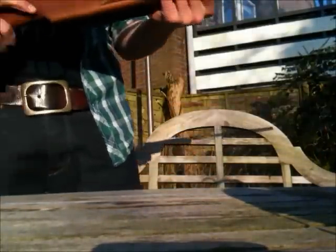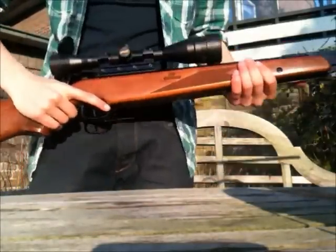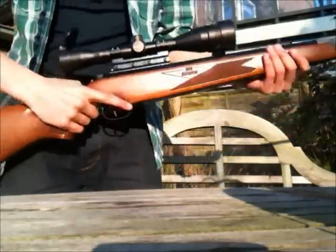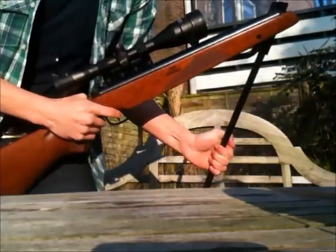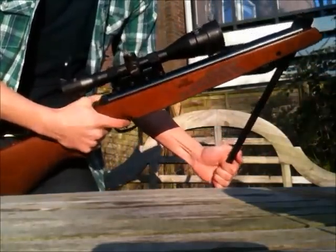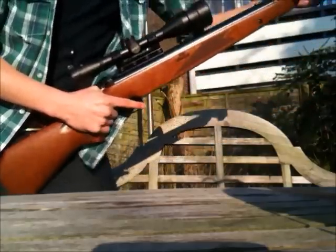It's pretty heavy for an air gun, and pretty long too, but you can get used to that — it's no big deal. Good for sporting I'd say. The cocking is also pretty hard, but another thing you can get used to, so it's no big problem. Great rifle.